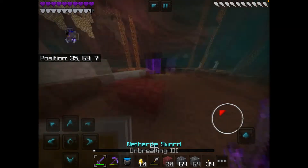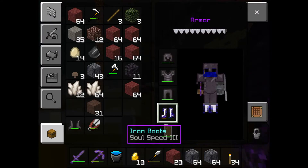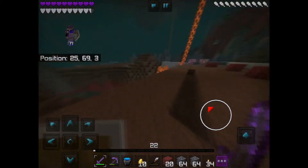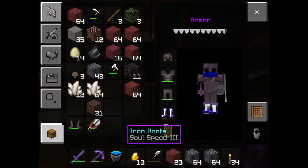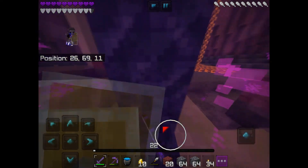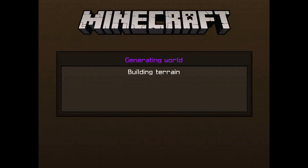Hi guys, today we're going to be showing you how to take off your Soul Speed boots. If you notice, if you try to take them off, it just puts them back and it seems nearly impossible. It's great for running on soul sand and stuff, but you need to take them off because you don't want them to break or whatever reason. This only really works in the overworld, so you have to go over to it.